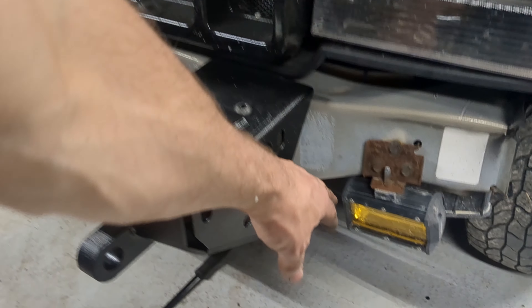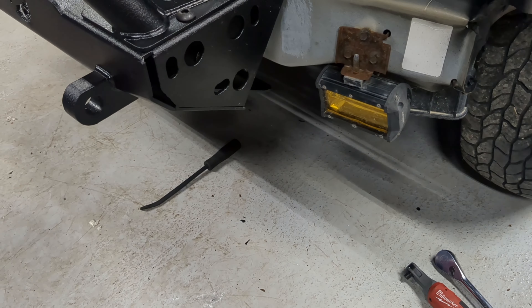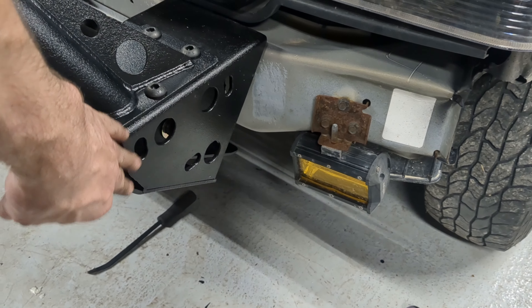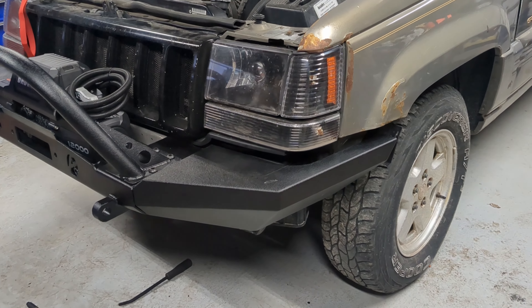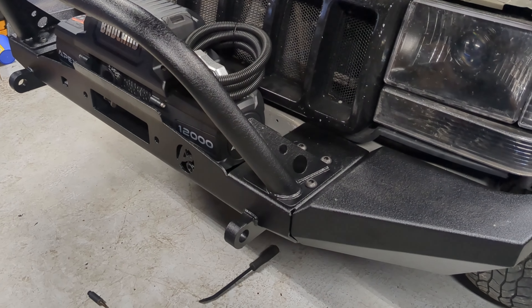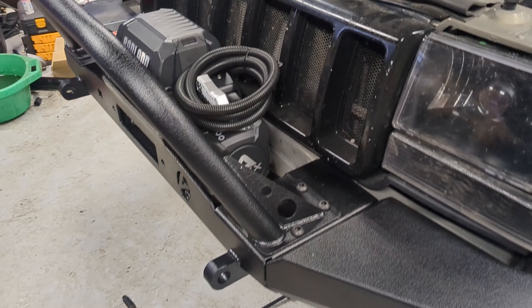These are different fog lights that he's got on his Jeep. The factory mounting location will actually work when we put the winglets on, and that's what we're going to do next. All right, so we got the wings mounted, and then our next project is actually going to be getting the winch mounted.